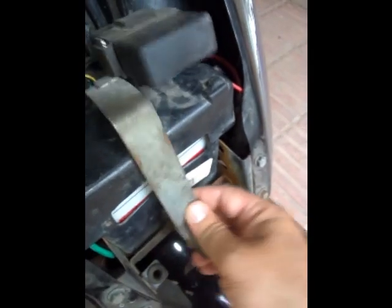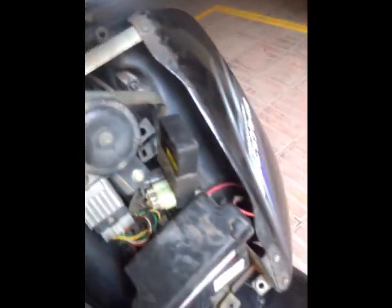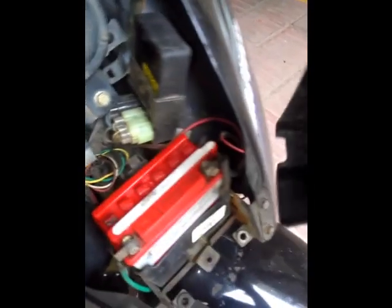Then you just need to lift this clip that's there. You have to remove it from behind as well — it's locked inside there, so just push it backwards. Then just drag it up and place it there. Then you just remove this cover of the battery.